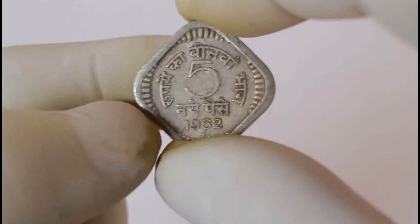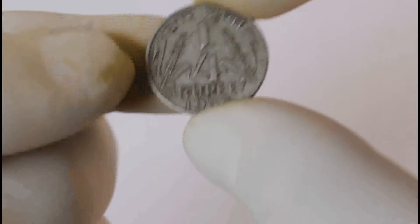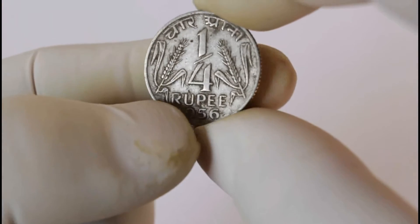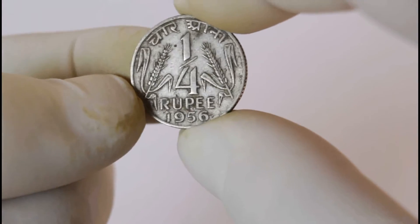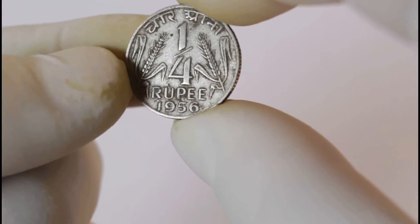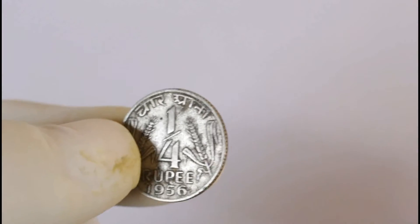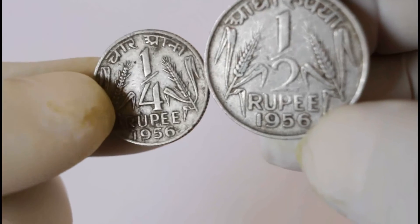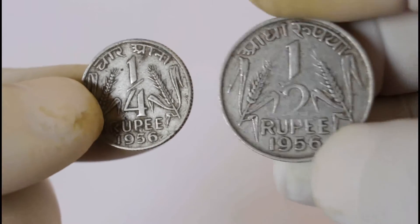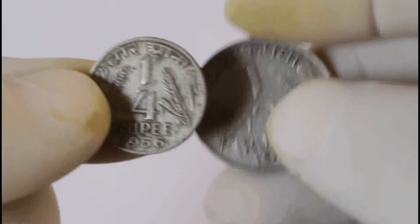This is made out of metal — I think it's nickel. And here's the next one. This is quarter rupees — this is 25 paise. 1956. This is half rupees and this is quarter, so 50 paise and 25 paise.